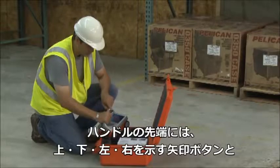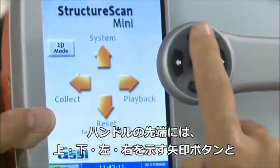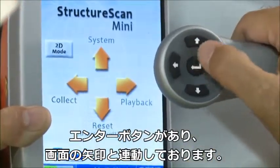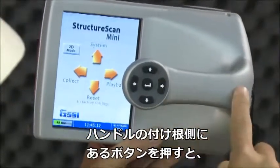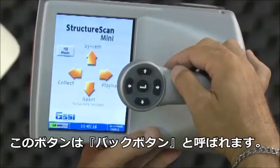Note the buttons on the handle of the Mini. They will be referred to as left arrow, right arrow, up arrow, down arrow, and enter buttons relative to the screen. The enter button will always be the button located in the center. At any time, unless otherwise noted, you may press the arrow button closest to the rear of the Mini to return to the previous screen or menu — this will also be known as the back button.